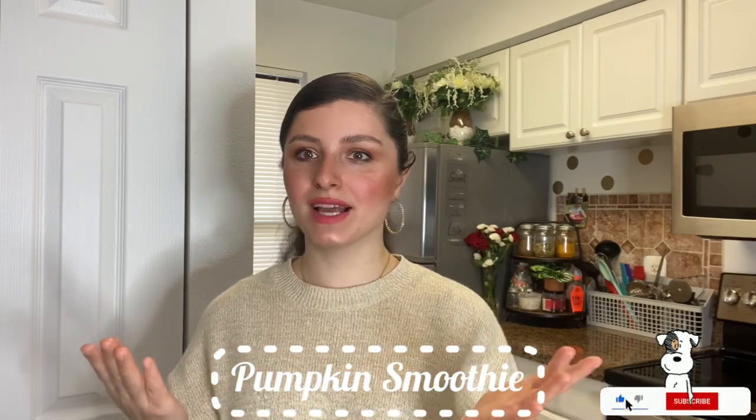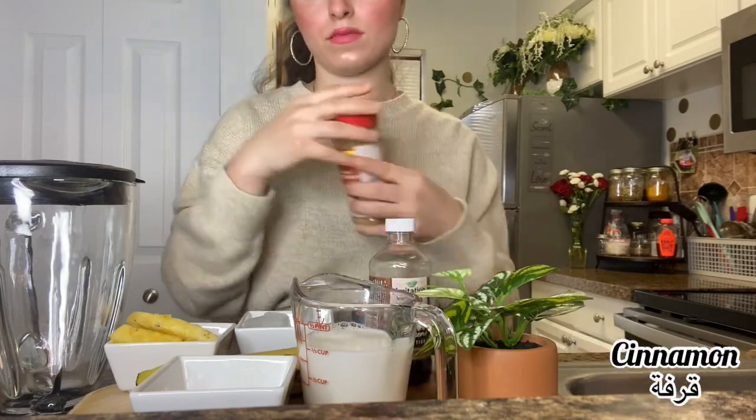Hi everyone, welcome back to my channel! Today I'm going to make a pumpkin smoothie. If you want to know how to make it, keep on watching — we'll go through every step and every ingredient. Don't forget to like, subscribe, and comment down below if you like this recipe, and share it with your friends. Now let's get to the video!